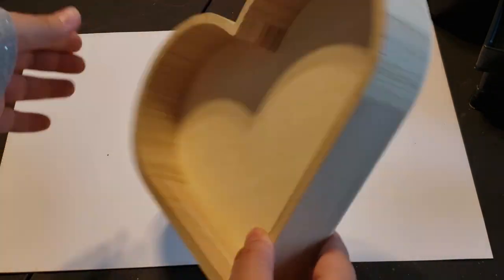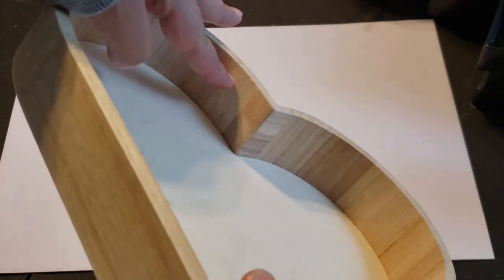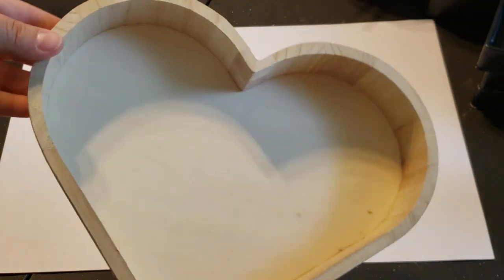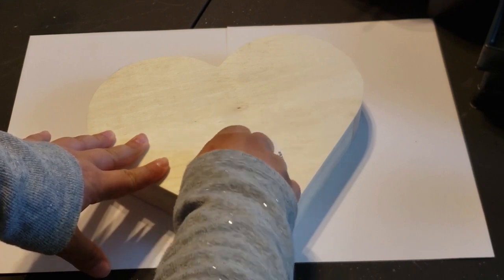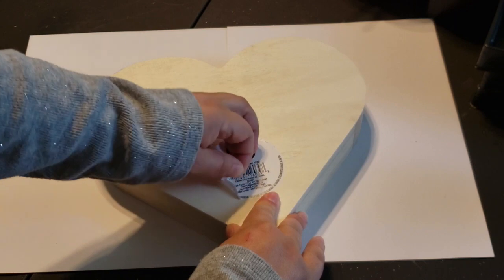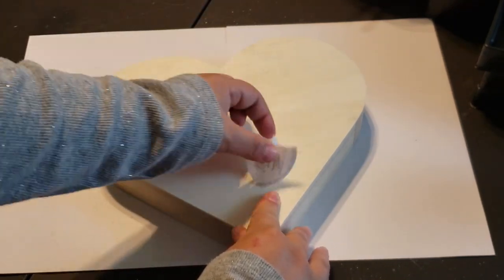The wooden heart tray was in the Dollar Tree plus section and it was three dollars. Looking closely at it, it looks like you could make it yourself with Jenga blocks, wood scraps, and a wooden heart, but I purchased mine. It was only three dollars, so I'm removing all the stickers and I gave it a light sand off camera.